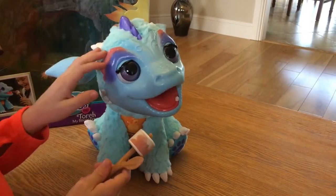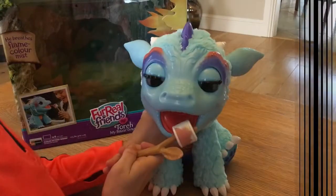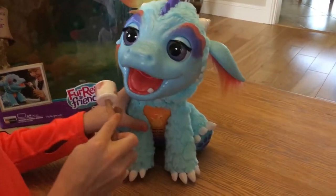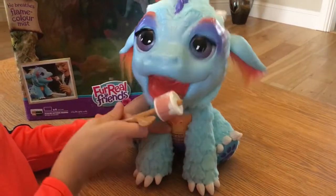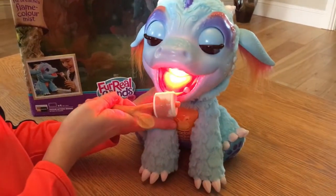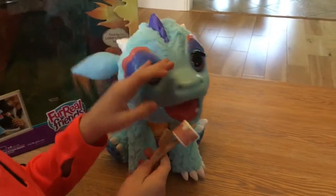He's like a real little baby. And a big sneeze out of him! You can see his eyes actually open and close as well as he moves around, and he's getting that marshmallow well toasted up now.